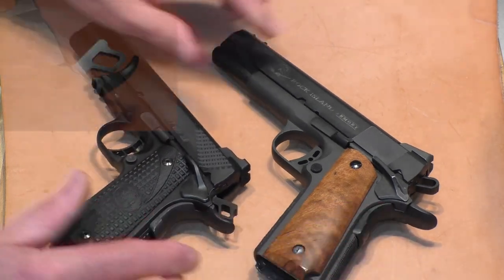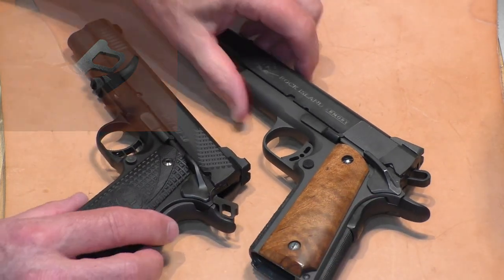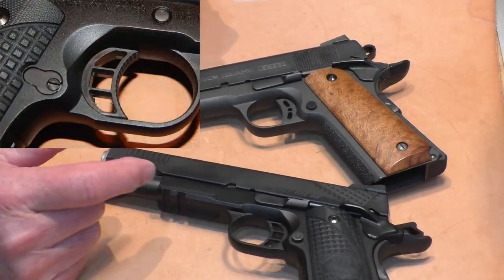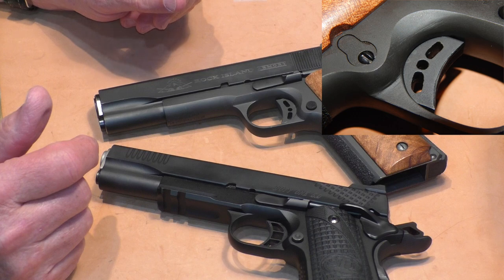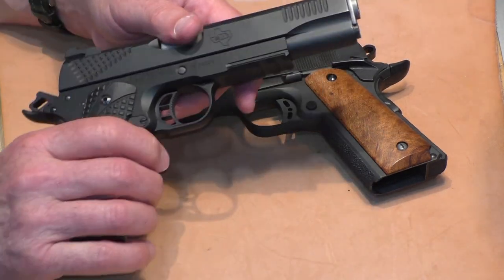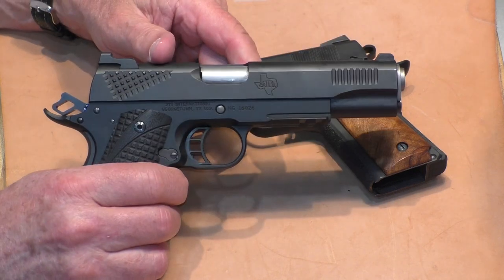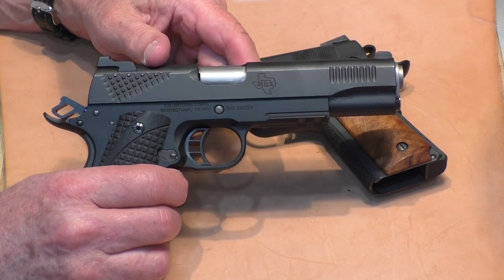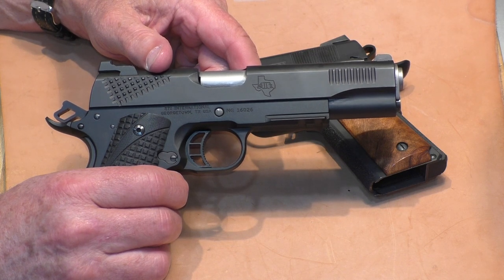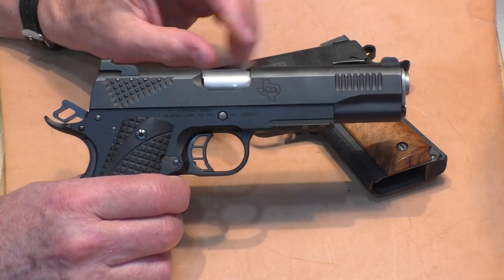Both of these guns have skeletonized hammers — a little different style on them — and both have skeletonized triggers. But there is a significant difference in these triggers, not just in how they look but in how they're built. The STI has a plastic-faced trigger. Now, some people say that's a turn-off in a $1,500 gun. I've got several STIs with plastic triggers and never had a problem with them.